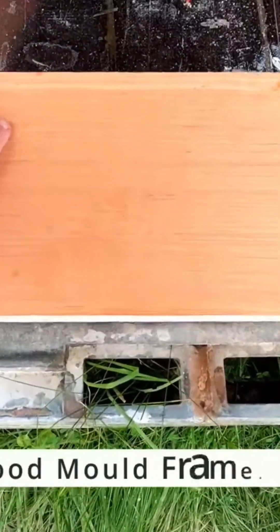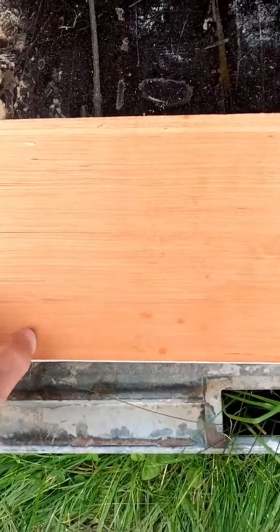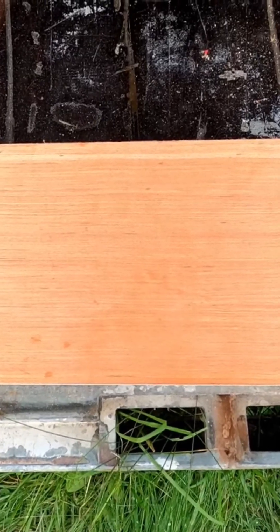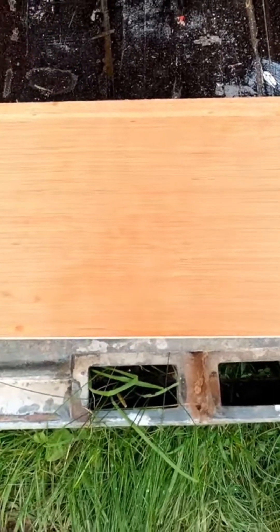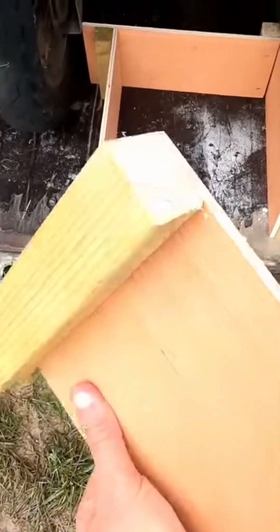Starting off by creating a mold frame of some plywood, so I'm going to cut up some pieces of wood and just screw them to the side so that I can adjust the size of the frame to whatever size I need at the moment. I might have to create a bigger version of this as well, but we'll start with this one by adding a piece of wood at the end.